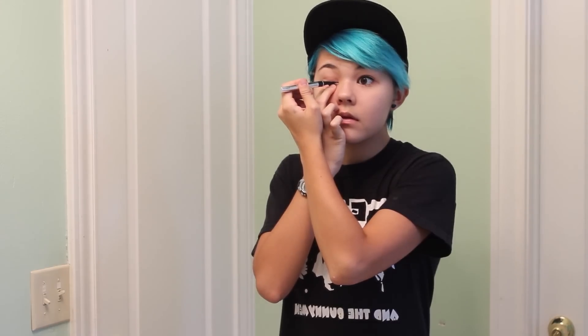Grab your black liquid liner and apply it to your upper lid. Make sure to allow the liner to dry, even if you look a little stupid in doing so. Repeat on the other eyelid.